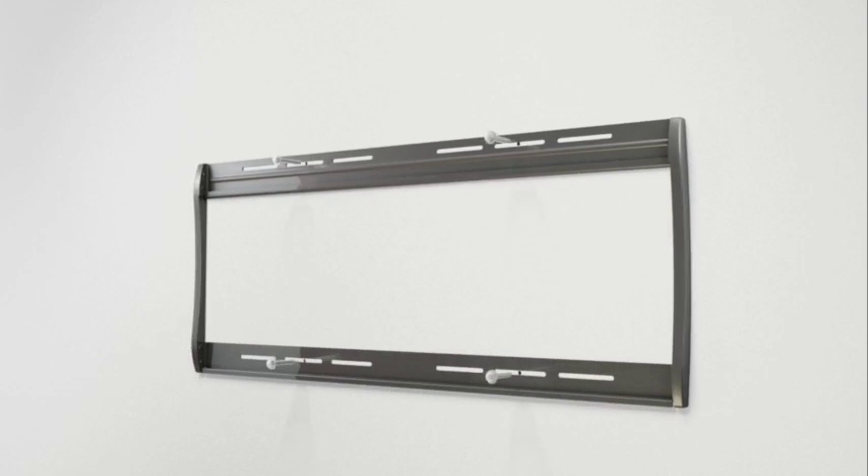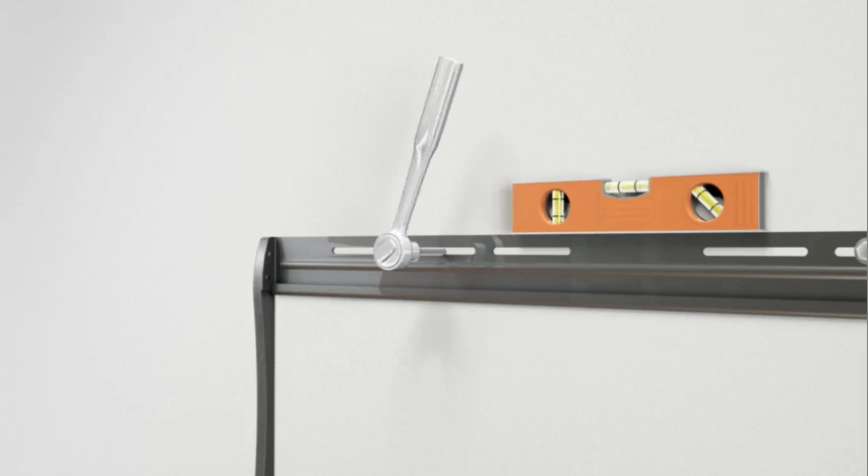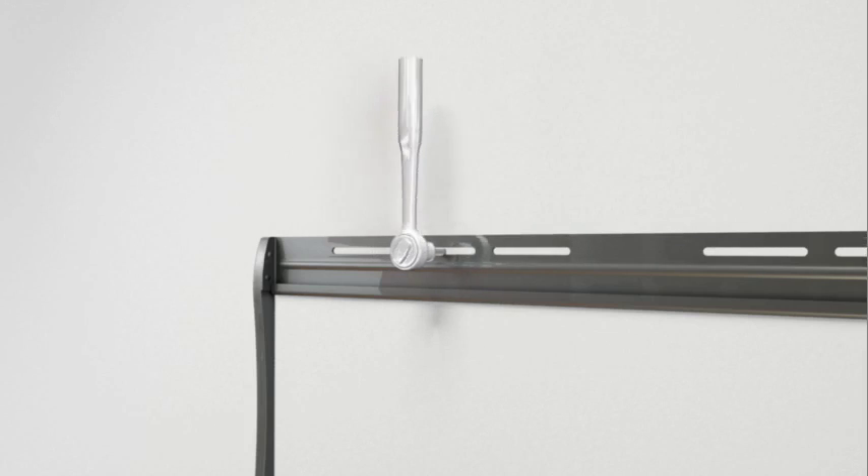Attach the wall plate using the four lag bolts and lag bolt washers. Use a level to ensure the wall plate is square with the wall before tightening the bolts with the socket wrench. Do not over tighten the bolts.